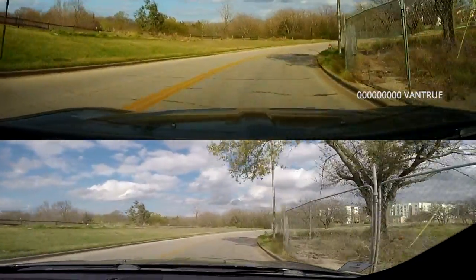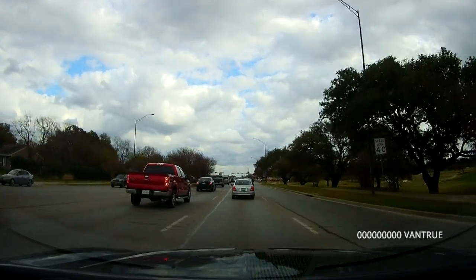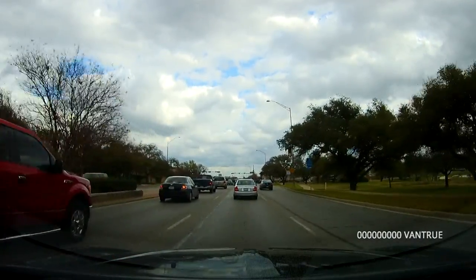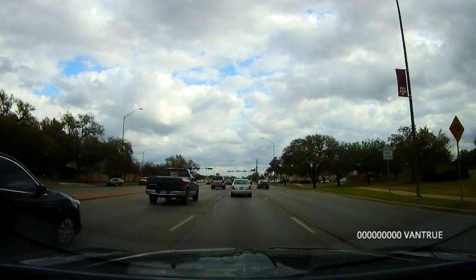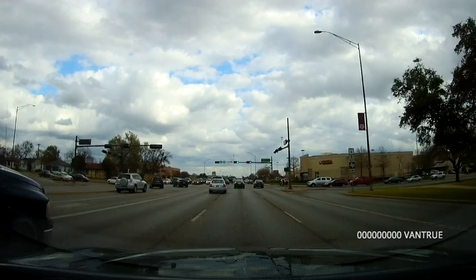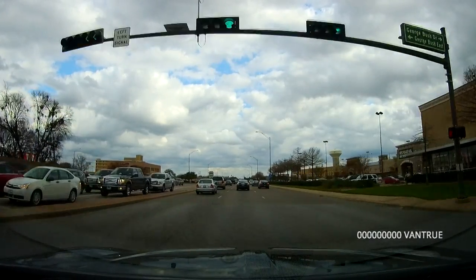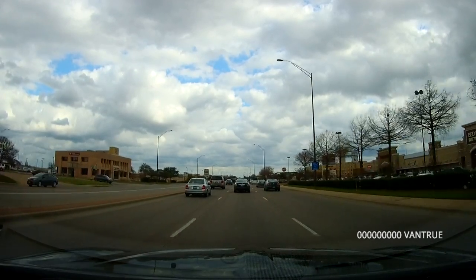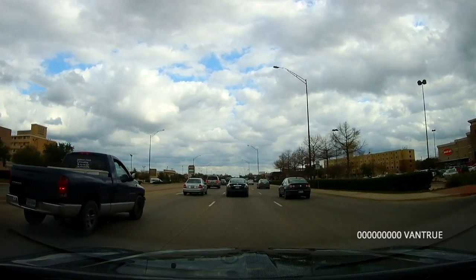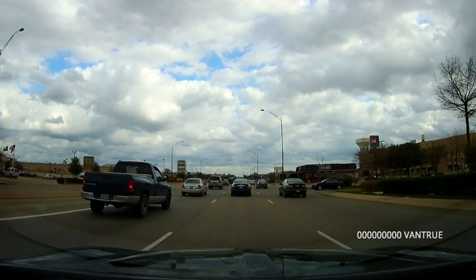Now I'm going to go ahead and play a clip of the actual sound. So here's some actual audio straight off of the Vantrue R2 dash cam. I'm sitting here talking, so I honestly have no idea how it sounds, but you can judge for yourself. This audio is coming directly from me just talking into the dash cam. In the event that you need audio for something — whether someone's yelling at you or whatever the case is — it's just good to have audio.